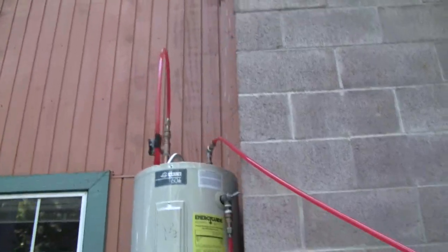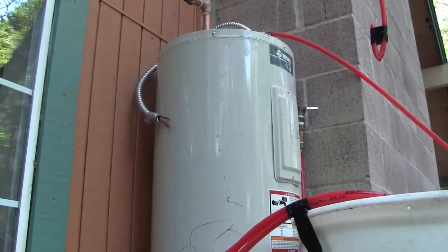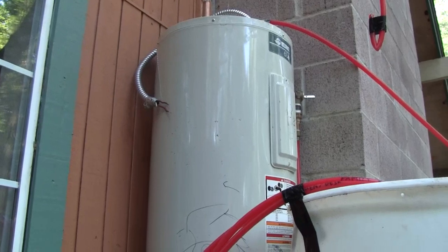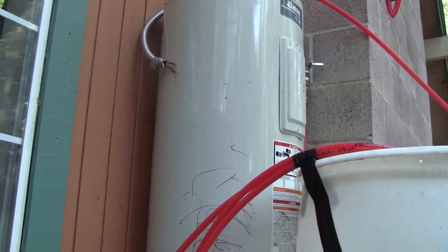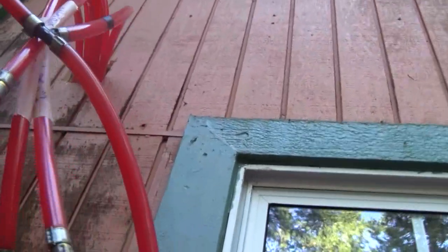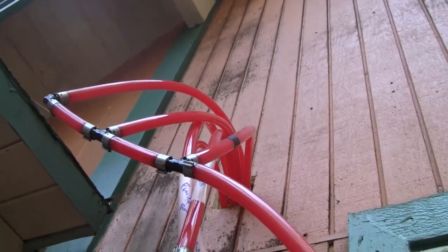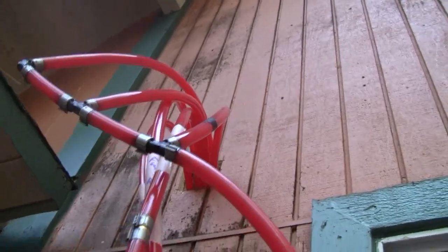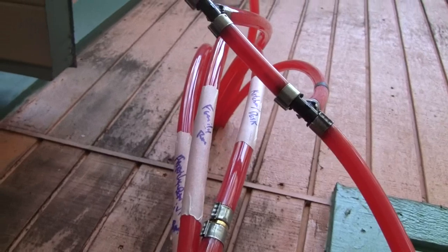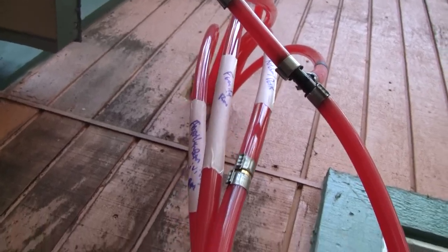The hot water goes into a 40-gallon old electric water heater that I took out, just to mix the water so that the temperature coming out of the boiler, which goes up and down a little, doesn't throw too hot of water into the tiles. From there it comes down here and up into the house through a set of two T's and an elbow. That runs it in through three lines and back out through three lines, labeled for the zones: kitchen, desk, and the family room and living room.